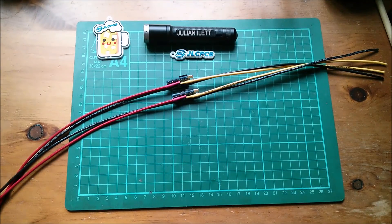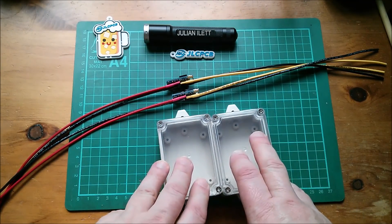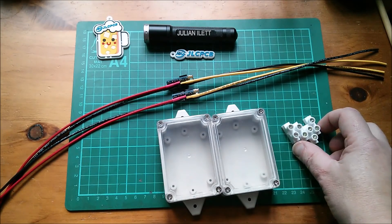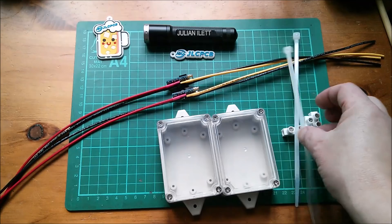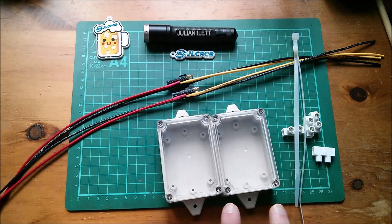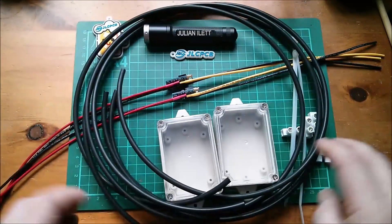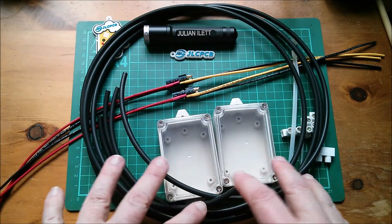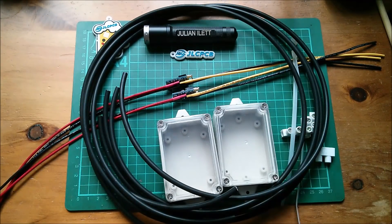Hello all, today I'm going to put the two charge controllers into the two enclosures. I've been gathering together a few bits for today's project: some single pieces of choccy block, some cable ties which I'm going to cut up and use as p-clips. I've cut four one-meter lengths of four-millimeter squared solar cable, I've got MC4s in a box on the floor, my drill and drill bits. I think I'm ready to go.